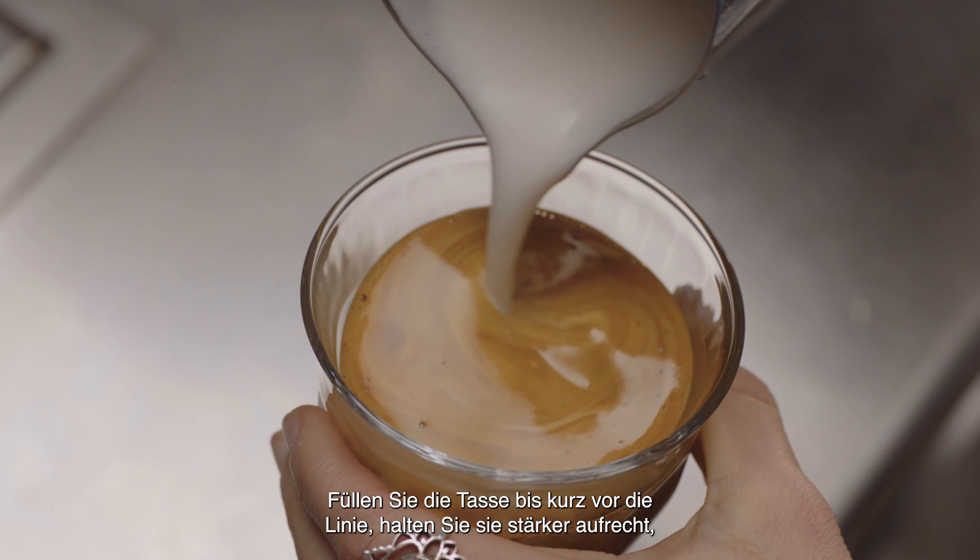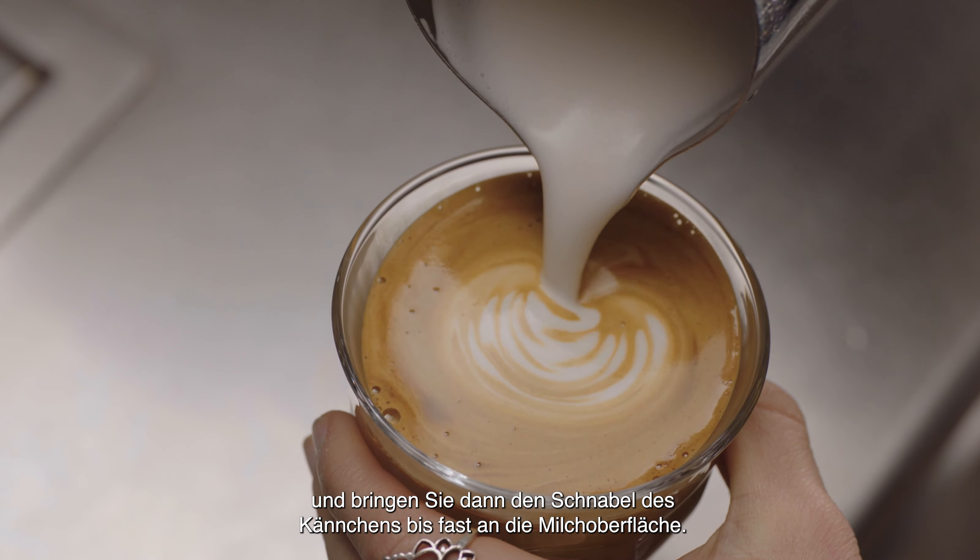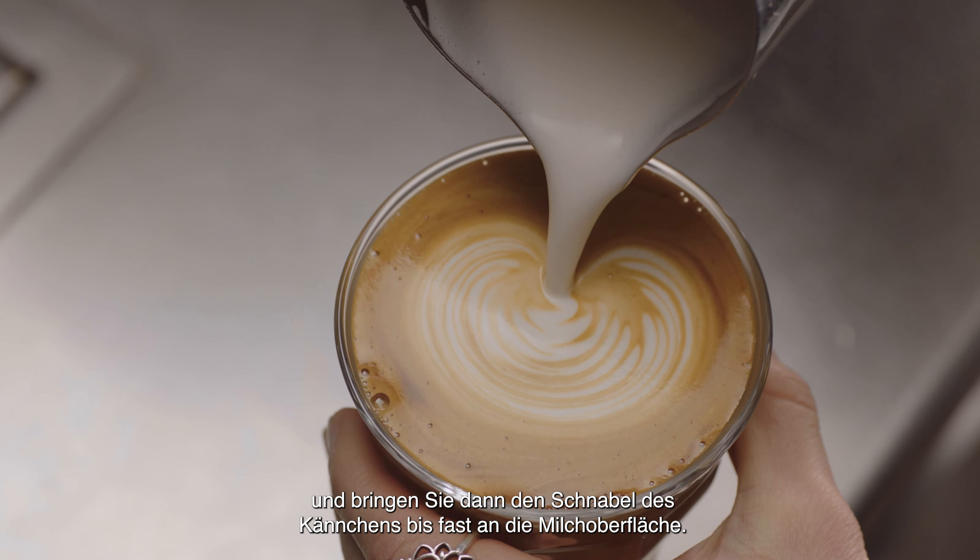As the cup starts to fill, tilt the cup more upright so as not to spill. Then bring the tip of the jug close to the surface of the milk, almost touching it.